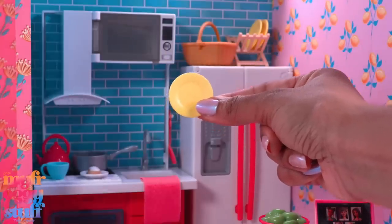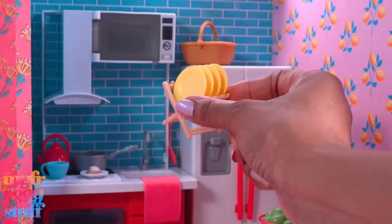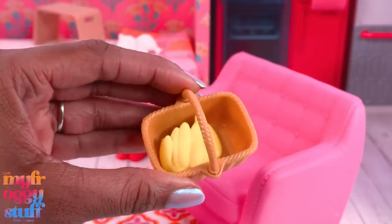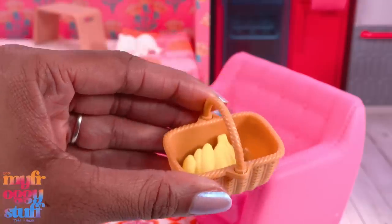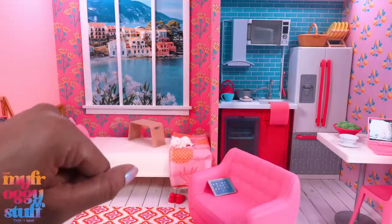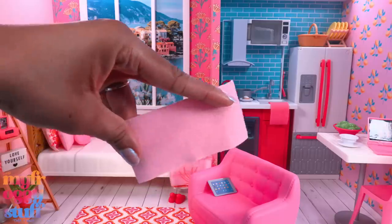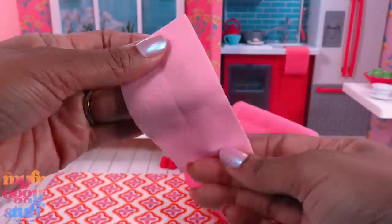I've been searching through my Barbie stuff to find more accessories to add to this space, like a watering can for the plants and this basket — I want to say it came from the Barbie Sweet Orchard Farm playset, or it could have been the Farmer's Market. I've been having a blast going through my Barbie accessories, and I noticed we get quite a few of these little hand towel things but not a lot of fabric pillows.